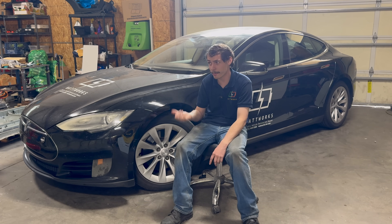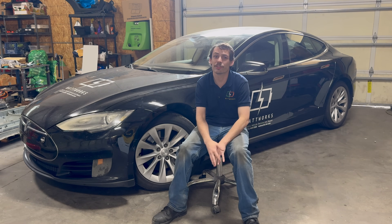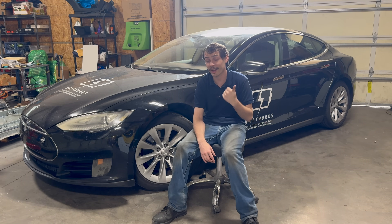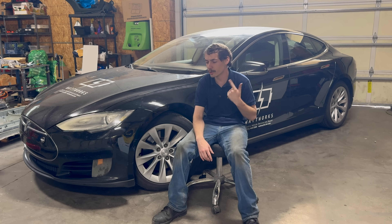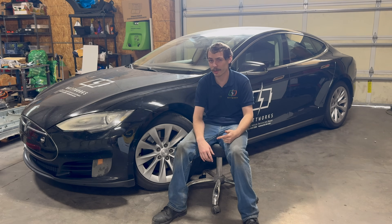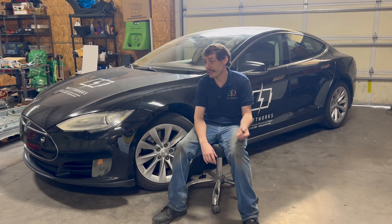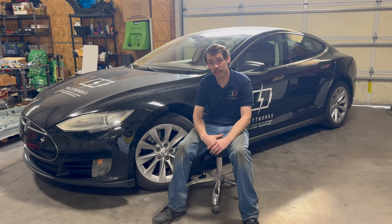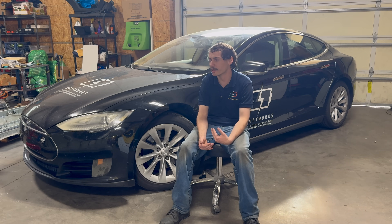I do all sorts of work here in my shop, including pack swaps, repairs, drive unit rebuilds, pretty much anything with the high-voltage system on these cars, and this is something I can do for pretty much any customer. As far as the customer cost for a pack swap like this, there are going to be some variables — it depends on what I can get a pack for cost-wise and, to some extent, the condition of your old trade-in pack. Most of the time when I do pack swaps, it's people who have a pack with issues or an older 70 or 85 kilowatt-hour pack. I'd go through it, do a full inspection, at a minimum a pressure test, check for leaks, potentially open it up and inspect the BMB boards. Trade-in value for packs isn't super high, but it is something I take into account for my pricing.